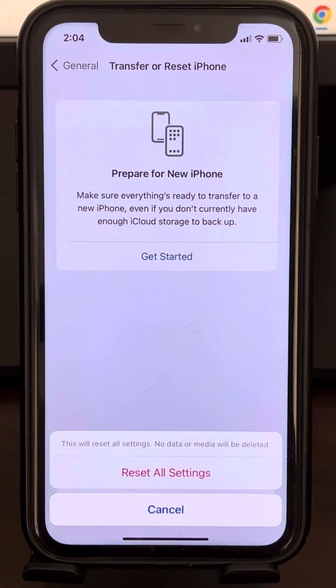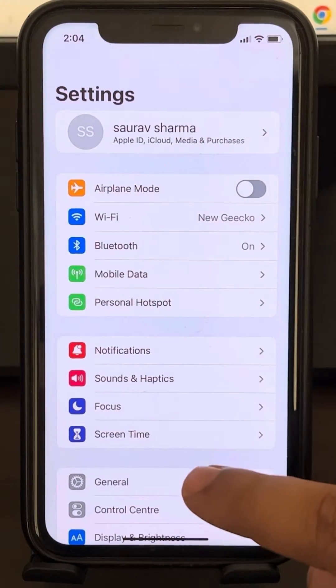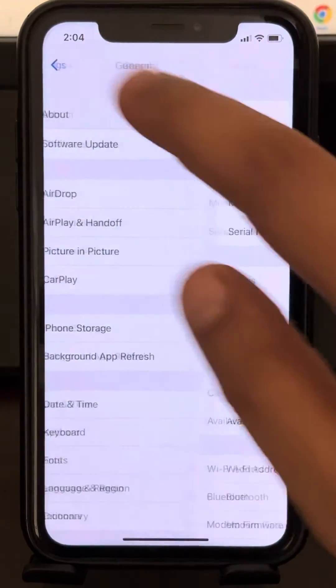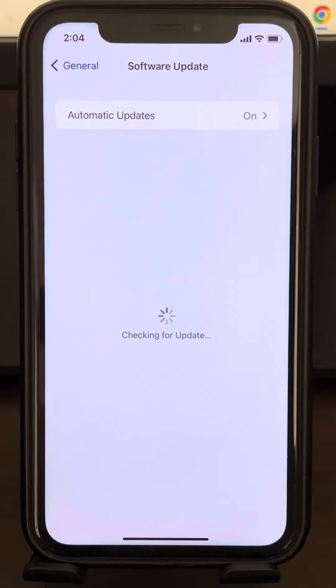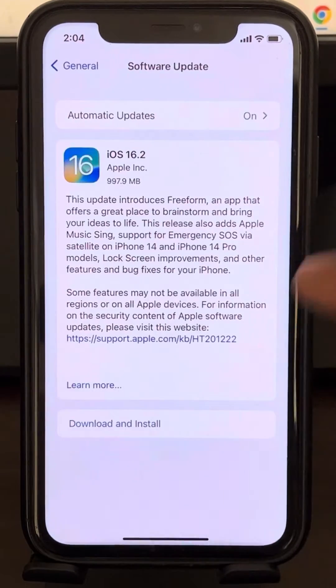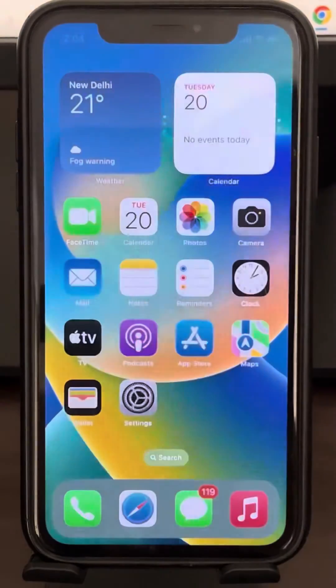If this also does not work, go to Settings, then General, then Software Update. Check for any pending update on your phone. If an update is available, tap on Download and Install to update your iPhone and your problem will be fixed.